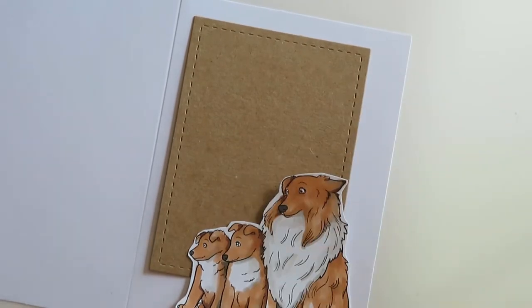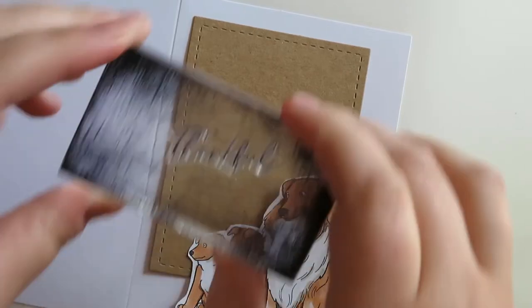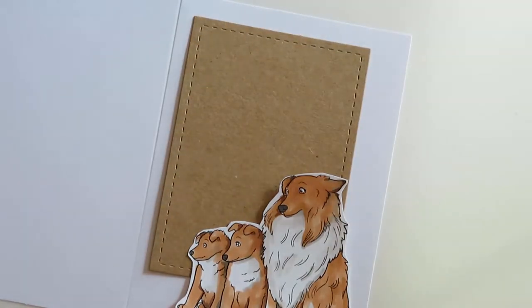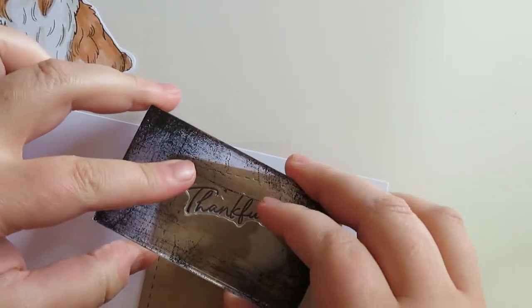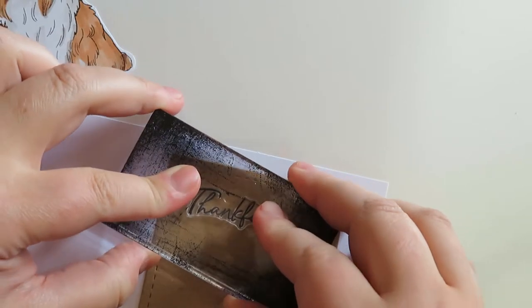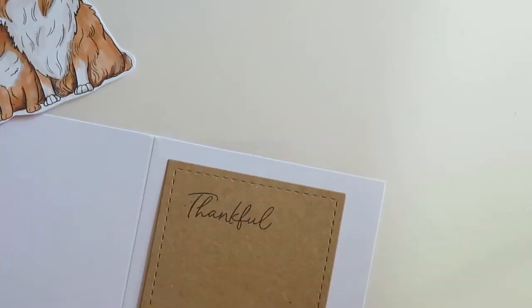Let me go ahead and get out my Close to My Heart ink. I usually end up with ink on my hand, so be careful — you don't want to get that all over a card that has this sort of simplistic white background. I think another option could have been to add maybe a pink background with some foil for a little depth, but I really want to keep this card brown and white, very simplistic, not a ton of crazy colors — just something beautiful.